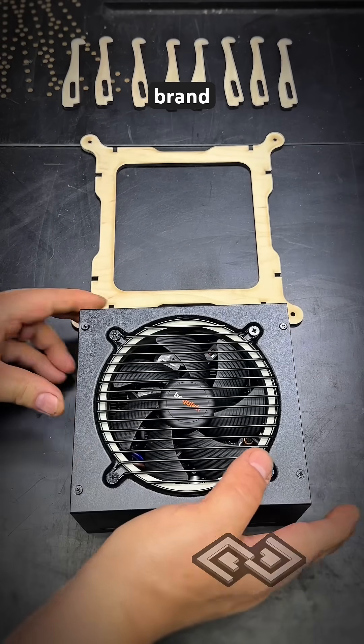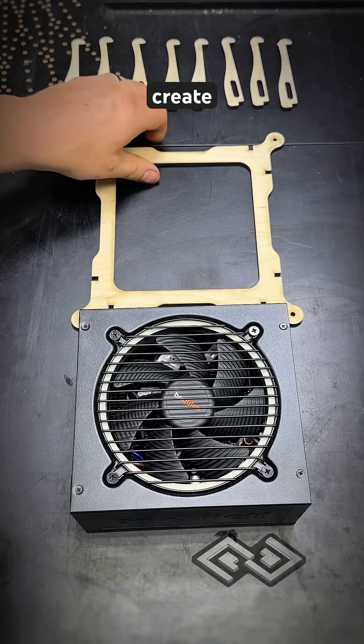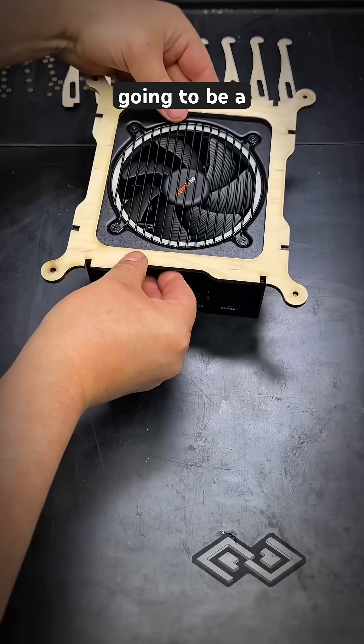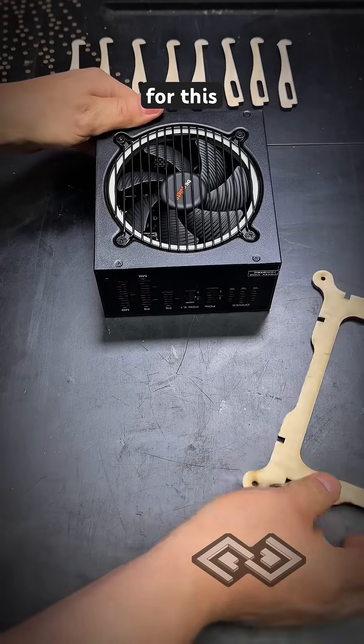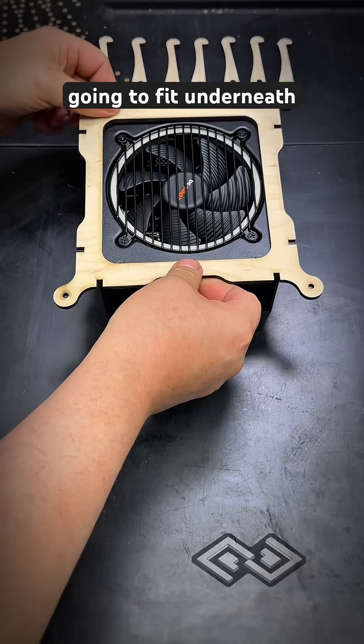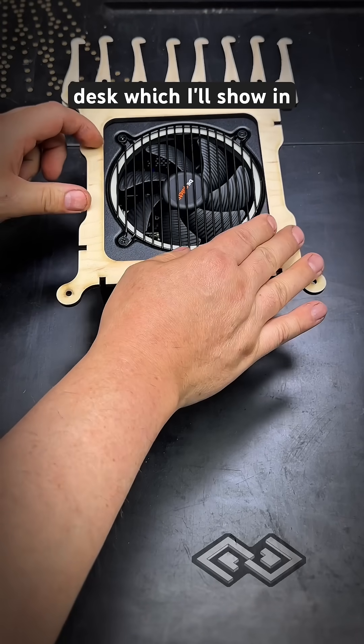We're working on a brand new project using the WeCreate laser. This kind of looks like a picture frame, but it's actually going to be a holder for a computer power supply. This holder and these parts are going to fit underneath our new gamer desk, which I'll show in just a second.